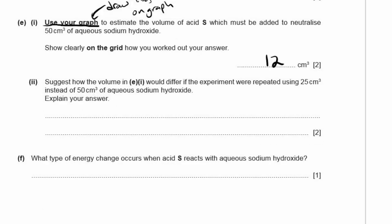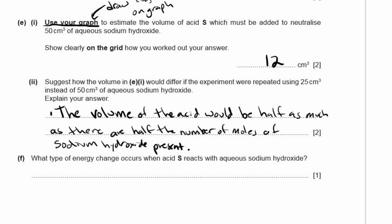E2: Suggest how the volume in E1 would differ if 25 cm³ instead of 50 cm³ of aqueous sodium hydroxide were used. With half the amount of sodium hydroxide, there are half the number of moles present, so the volume of acid needed would be half as much.